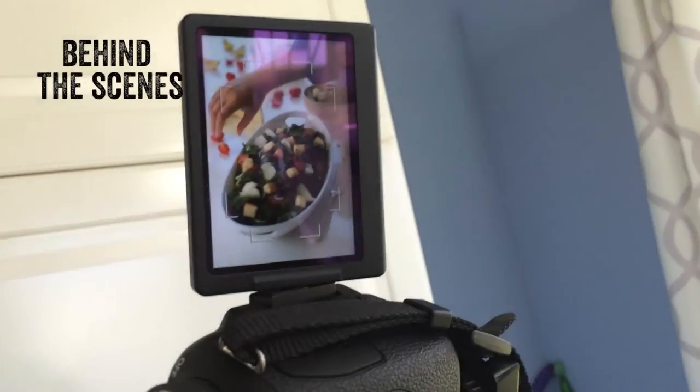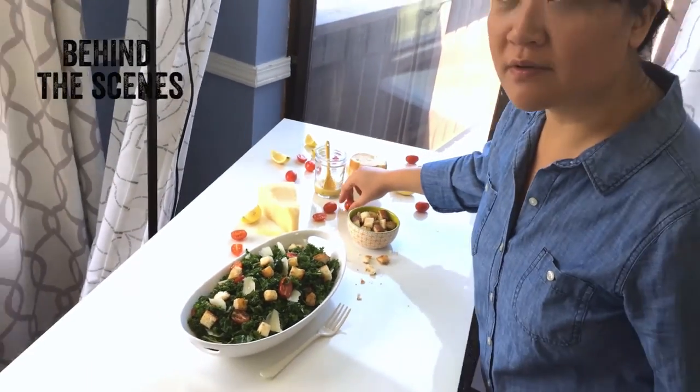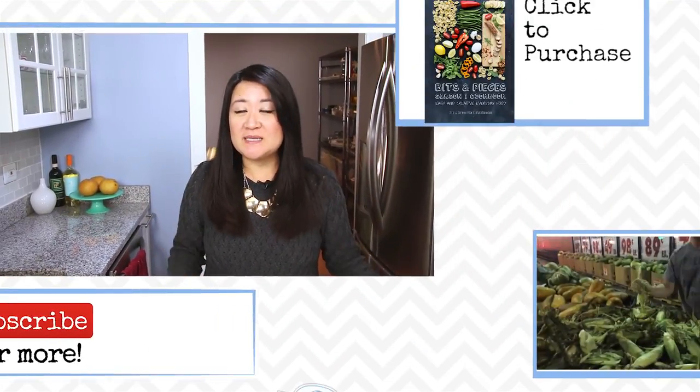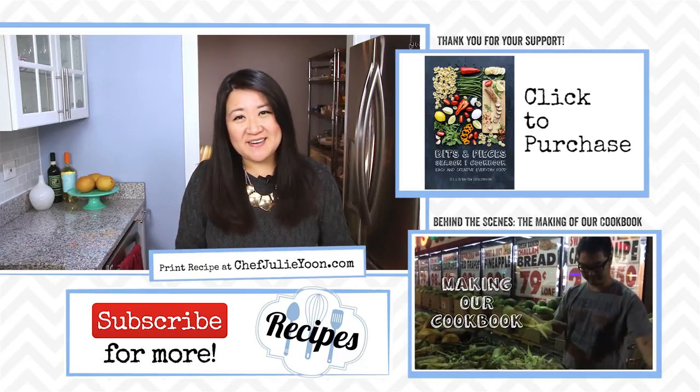To our amazing Kickstarter backers, we hope you enjoy this book — thank you for being so patient with us even though it took us forever to get it to you, but this book is dedicated to you and we will never forget what you've done for us. For everyone else, we do hope you snag a copy of this eCookbook for yourself — it would mean the world to us, let us know if you do! Also check out our behind-the-scenes video at the end of this video to see how we shot our cookbook. Feel free to share this video, remember to like, leave a comment, and subscribe to our channel. Thanks so much for watching — we'll see you next time, bye!